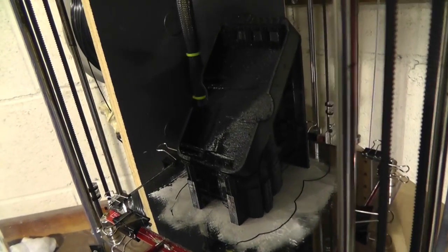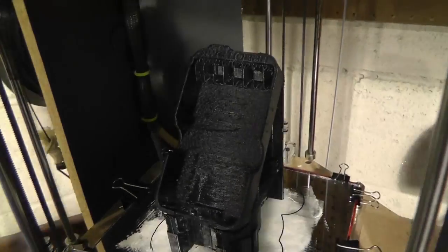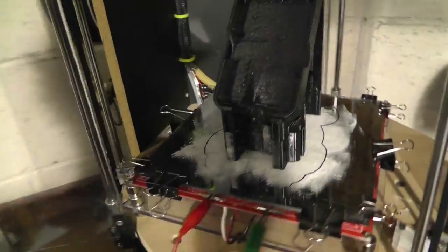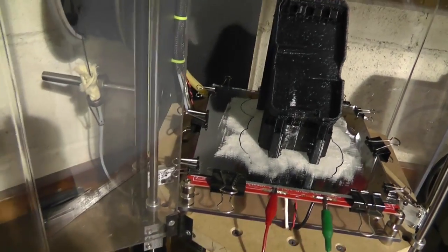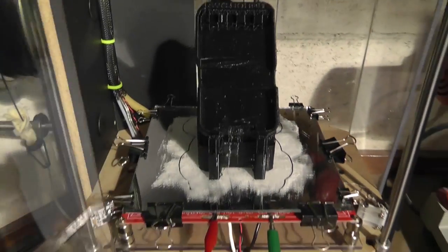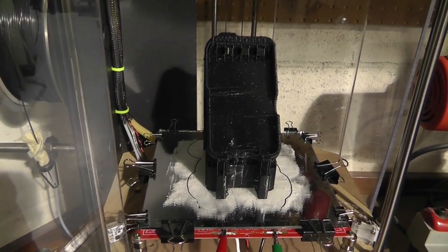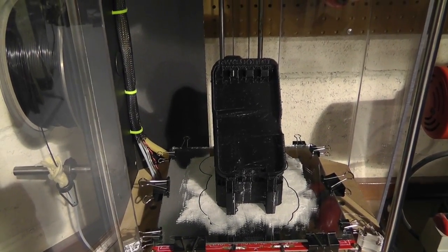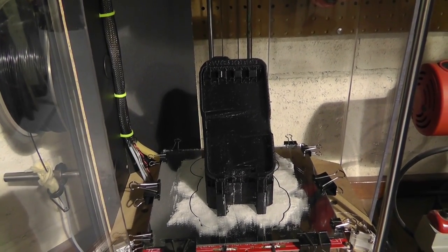I don't know why, but this particular black plastic I'm using is not really working very well — it's just leaving a lot of funny issues behind. Kind of odd and strange. I'm not sure what's going on, but I printed this for my phone and this is going to be my new speedometer on the Hobbit.